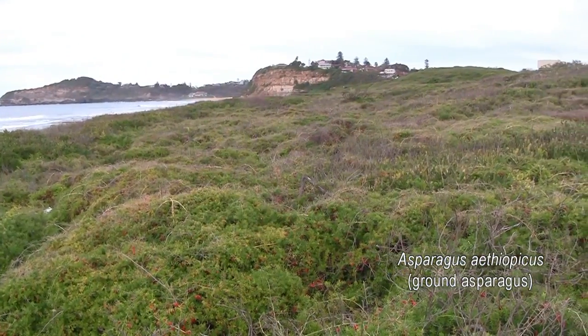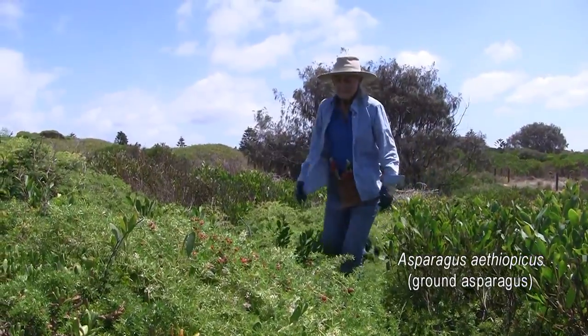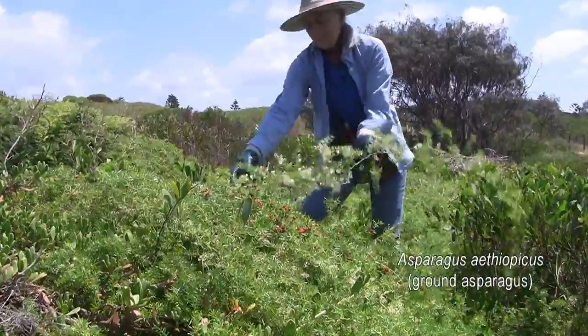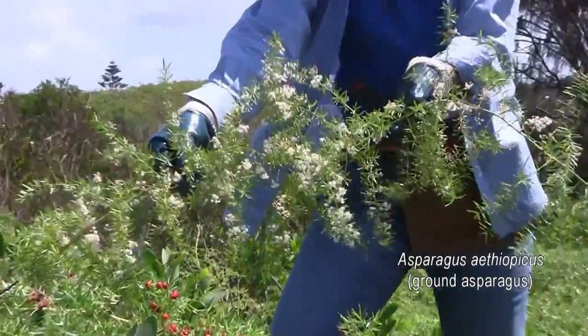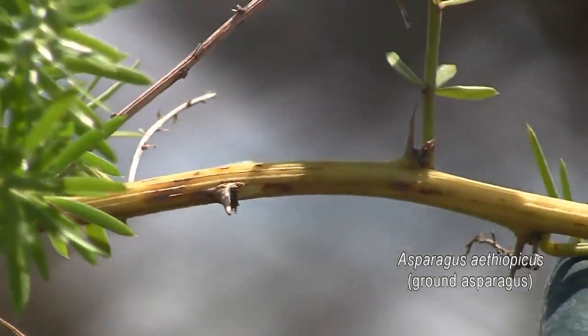This is Asparagus ethiopicus, common name ground asparagus. It's a perennial, low-growing herb with sprawling or arching stems that arise from a central crown. The stems are up to 2 metres long, and they have many short branches and short, sharp spines.